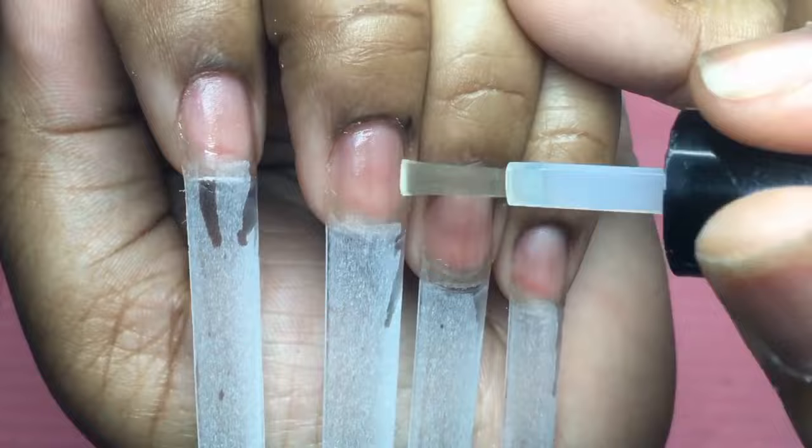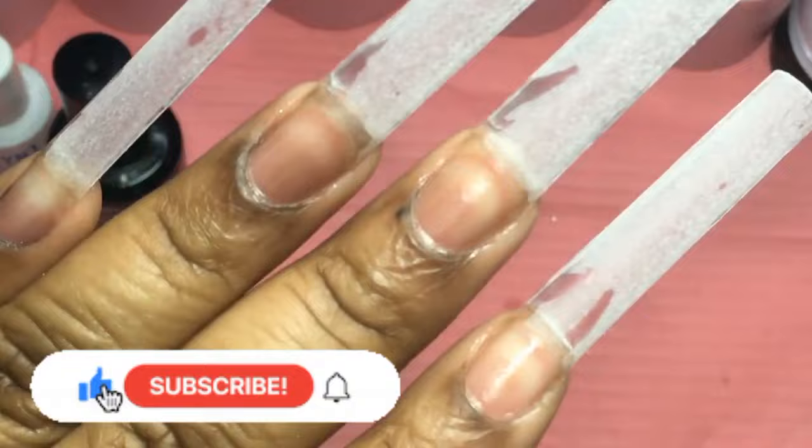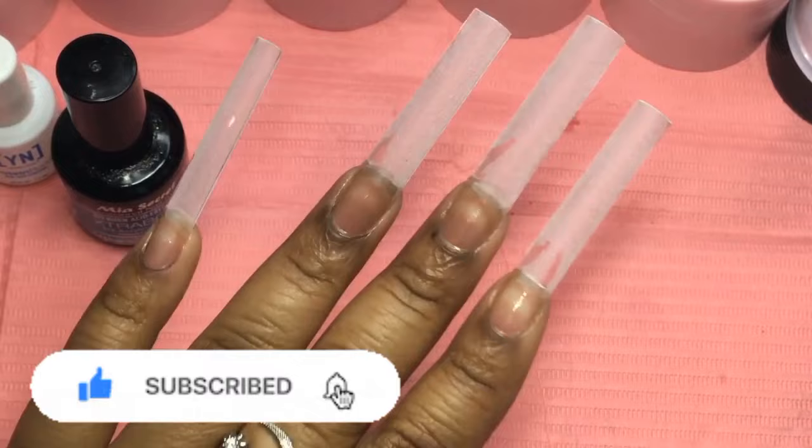Alright guys, that is my process. I really hope you guys enjoyed this video and I really hope that it helps someone out there. If you did enjoy this video, be sure to give it a thumbs up, leave your thoughts in the comment section below, and let me know if you did try this method. Subscribe to my channel and turn on those post notifications for many more videos like these so you guys won't miss them. Thank you guys so much for watching and I'll see you in the next one. Bye for now.